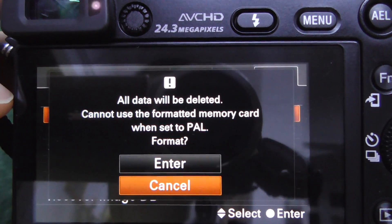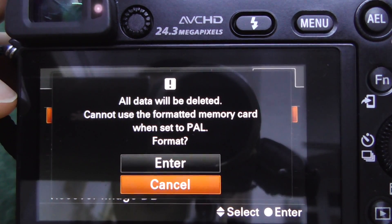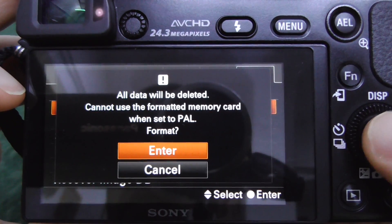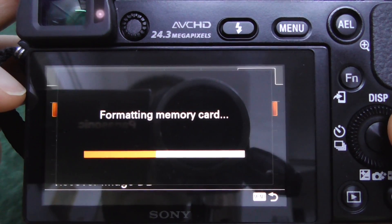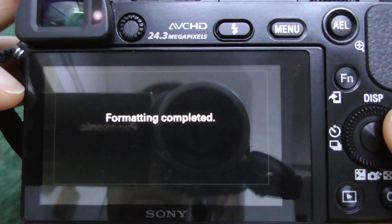A warning appears: all data will be deleted. Note that you cannot use the formatted memory card when set to PAL format. Select Yes and press enter to accept it using the middle button. The camera is now formatting the memory card. All files that were not backed up will be lost.